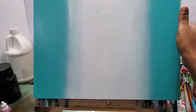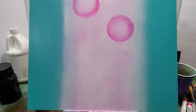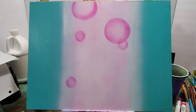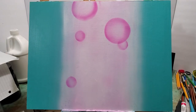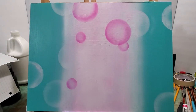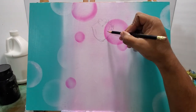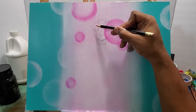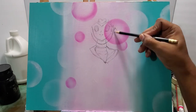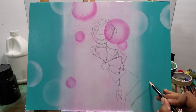Welcome to my art channel. This time I'm painting Sailor Moon. I start off painting the background and using airbrush to get the bubbles in the background, and then I start sketching Sailor Moon.